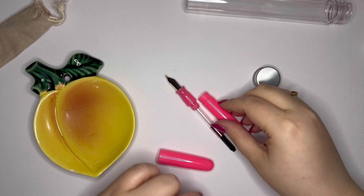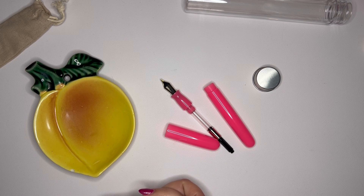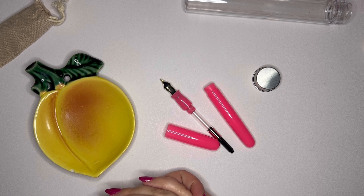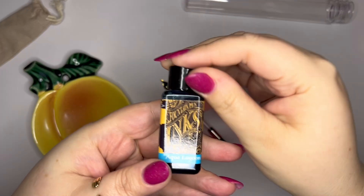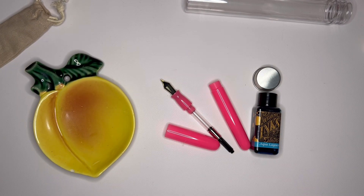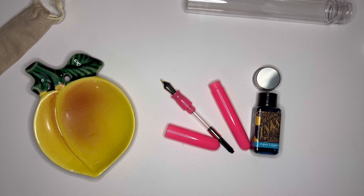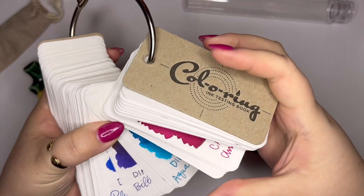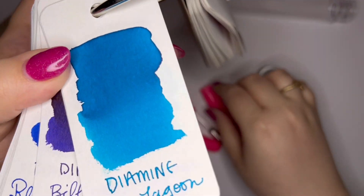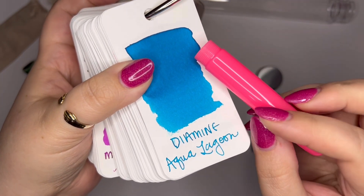So what to ink this up with. I don't really want to put a pink in here — I think I want a blue of some kind. You know what would look great is Diamine Aqua Lagoon. I think that's a really good one to put with it. Here are my ink swatches — I have so many ink swatches I need to do. Here it is: it's a bright, cheery, little bit tealish blue. I think this will be a nice complement.